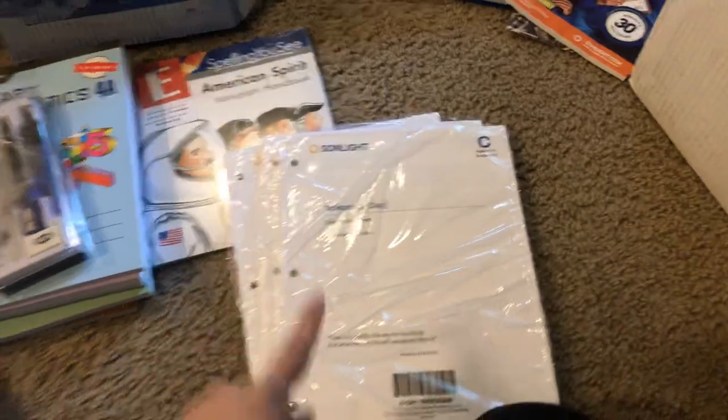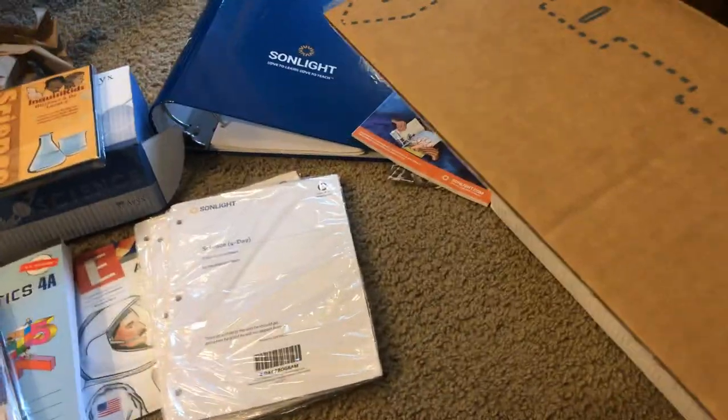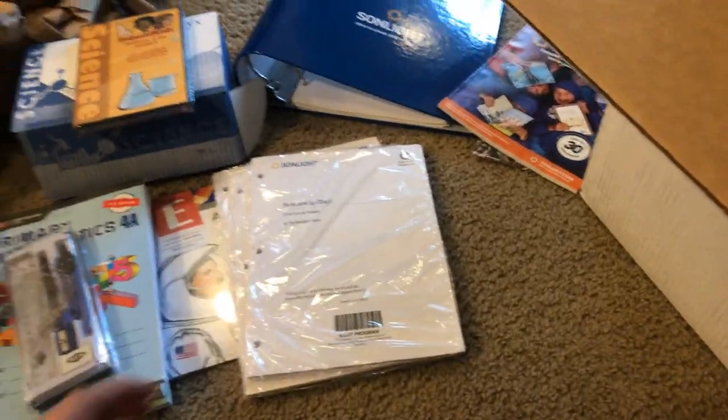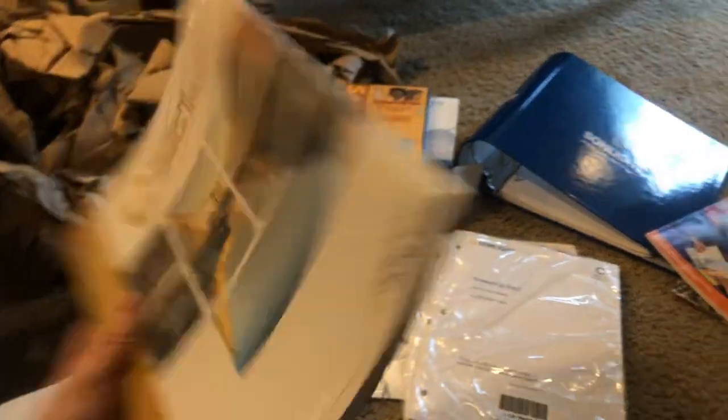These are the kids' science activity sheets. As we go through our science lesson every day, they'll have an activity sheet — it's usually just a front and back with pictures. It asks them questions; they can write or draw just to demonstrate the understanding they have of what we've covered that particular day or week in science. I really do love the science. And this is our history that we're doing — we're doing Intro to World History Part Two. We did Intro to World History Part One the last time we homeschooled, and I figured we would just continue on with what we're doing.